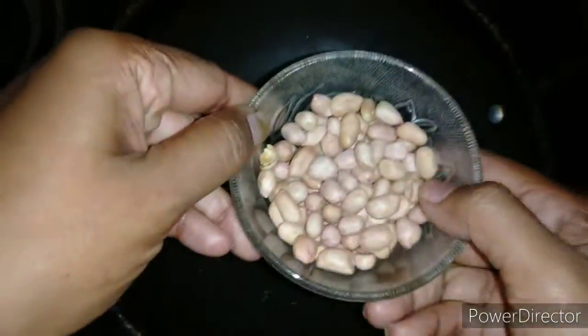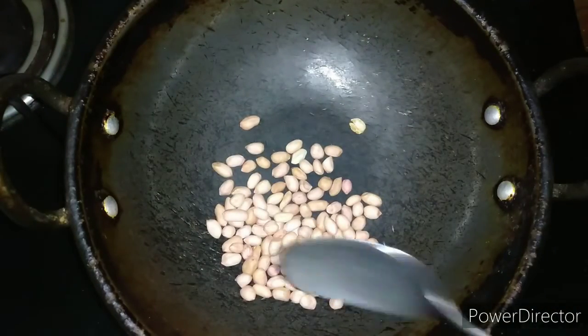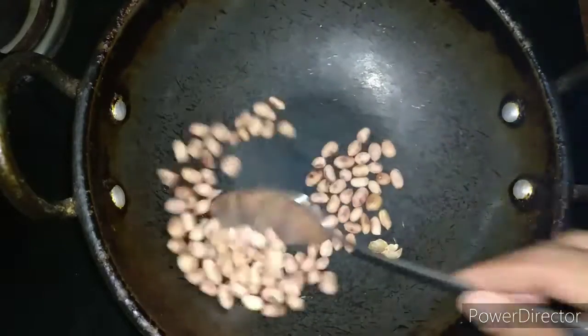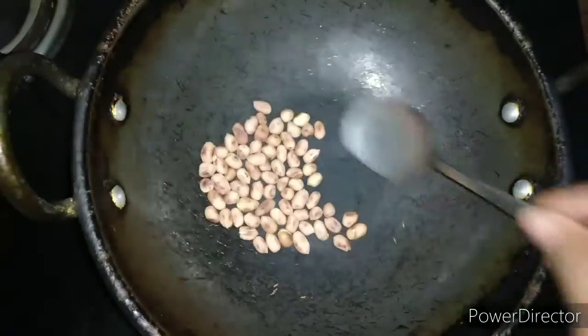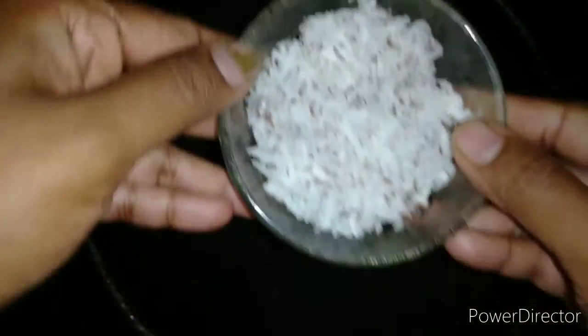The urad dal and red chilies are roasted well — we will transfer them to the plate. Now let us dry roast the peanuts on medium to low flame until we see brown spots on them. The brown spots indicate the peanuts are cooked. We will transfer them to the plate. Make sure you roast all ingredients on low to medium flame, otherwise they might burn.